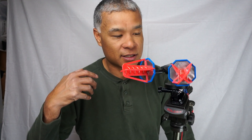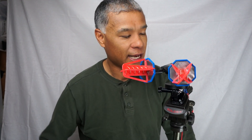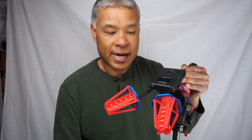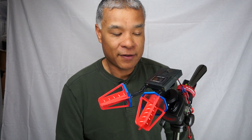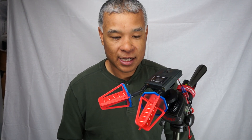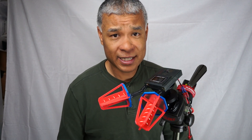Considering what I paid for it and how little effort it took, I would highly recommend putting one of these together. And if I had the choice, I would fly with an antenna tracker all the time if it weren't for portability issues.